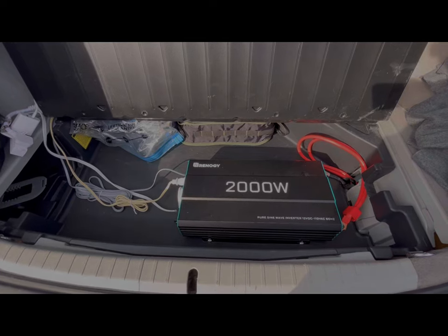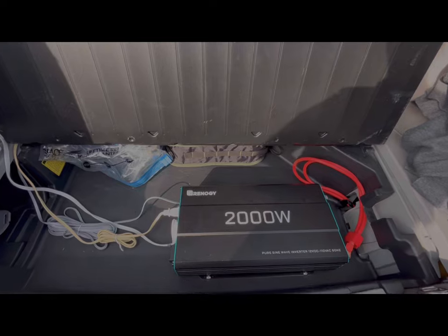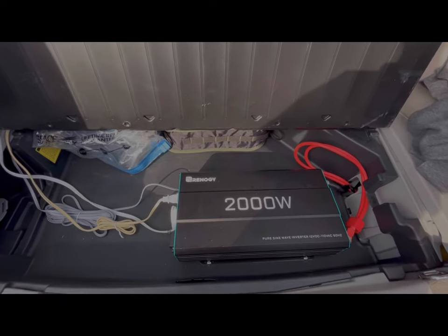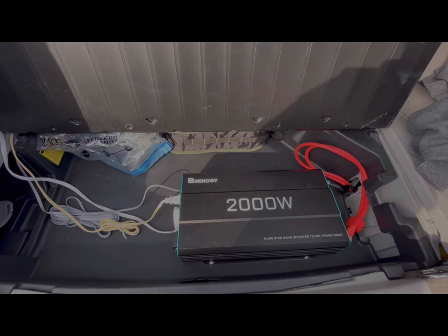Now that I've used it for over a year, I just don't see that happening. If I could go back in time I probably would have gone with a smaller one — the 2000 watt is way more than I think I'll ever need.